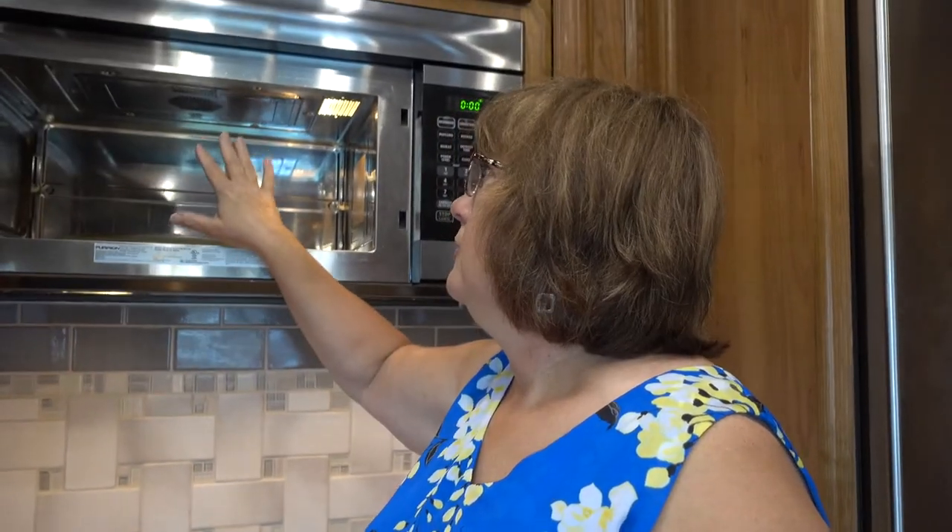I can't look and see what's baking in there. I have burned my arm reaching in trying to bake things. It just got to be so frustrating that I said I can't stand this anymore.